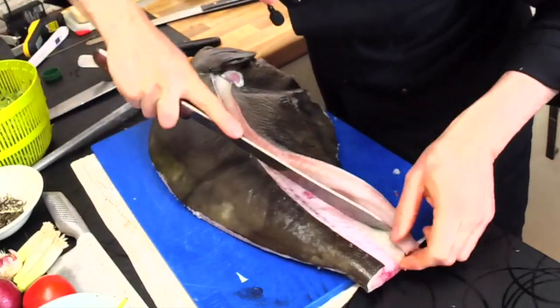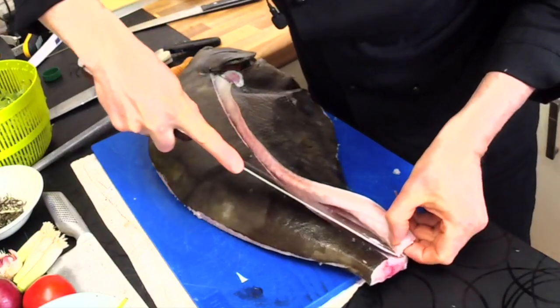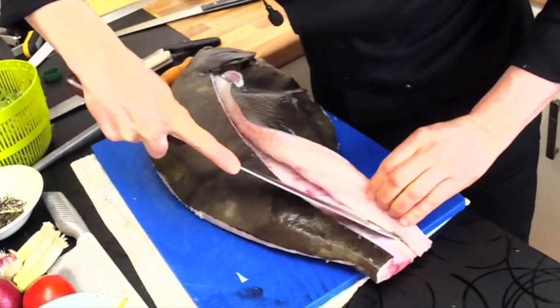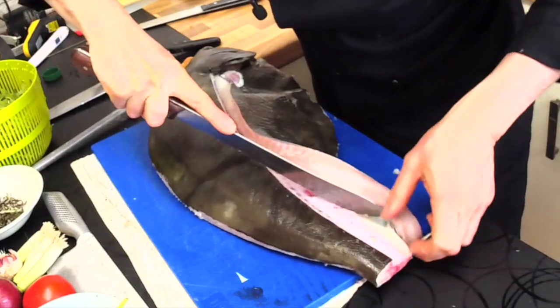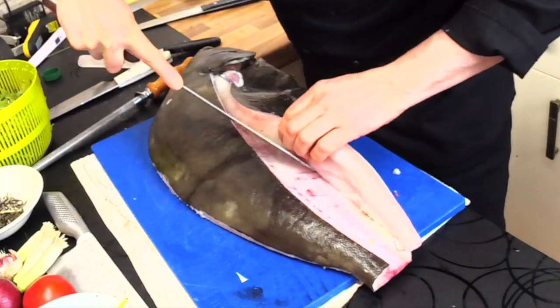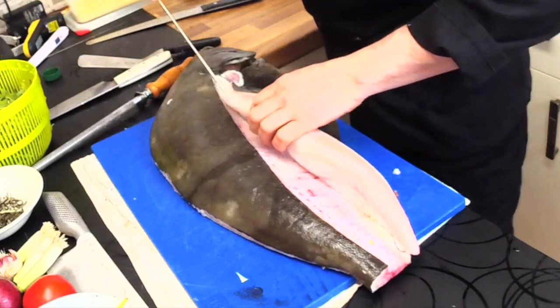If it's the first time, take your time. See how my cut is perfect — the bones are clean from the meat. See how I'm working perfectly. I've made thousands of fish and meat dishes in my life, so even then it's still not always so easy. Take your time.